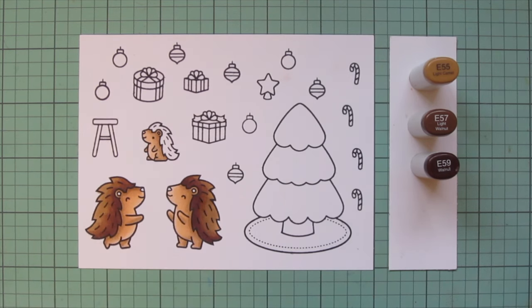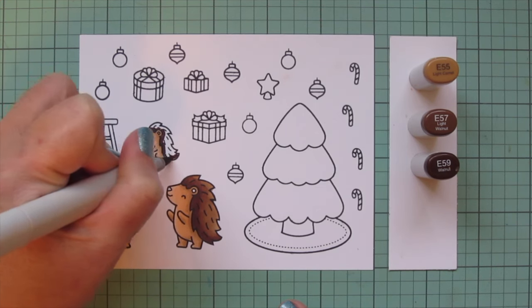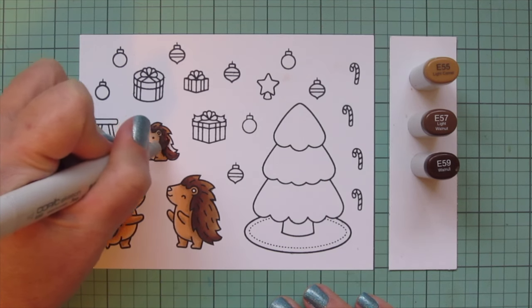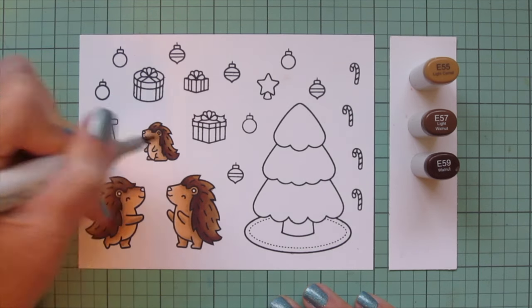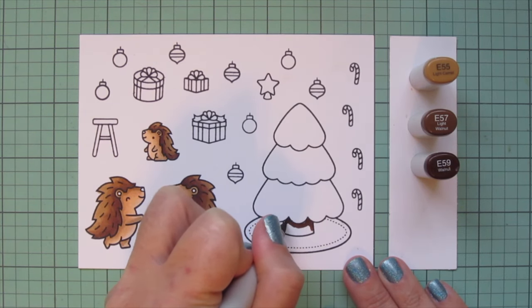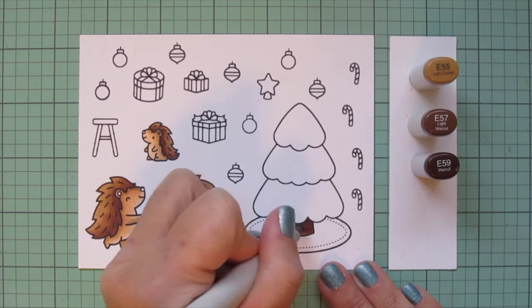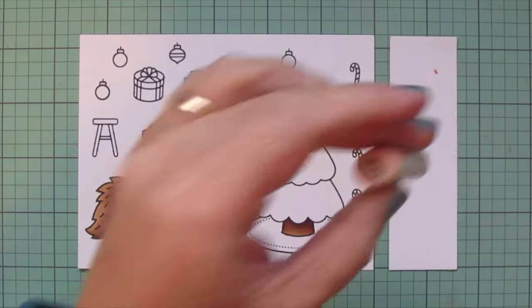When I colored their bodies I did them all at once because it was quicker, but because I'm working with much darker shades now that are harder to blend, I'm doing each porcupine individually to ensure the paper stays saturated and the colors flow together nicely. You can see I'm coloring in little circular motions to break up any harsh lines left behind from the previous color so the blend stays smooth.